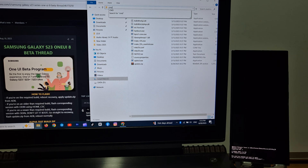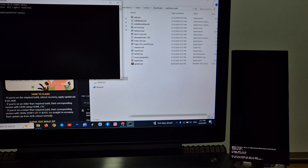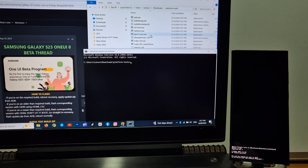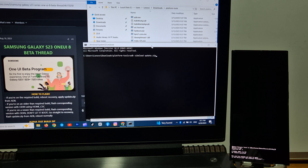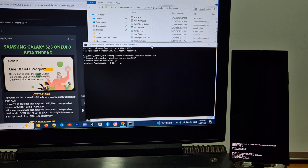Follow the video guide. Installation will take about 15 minutes to finish.